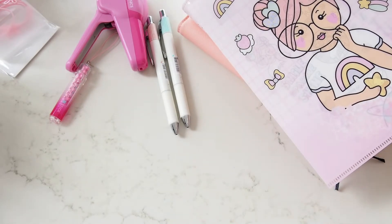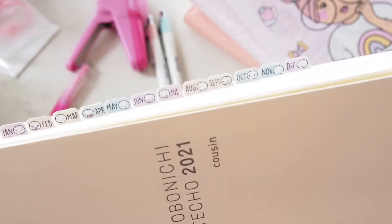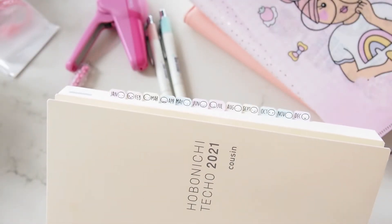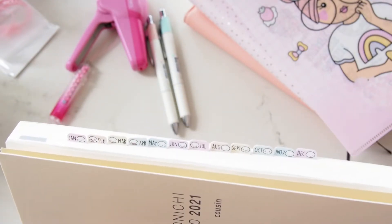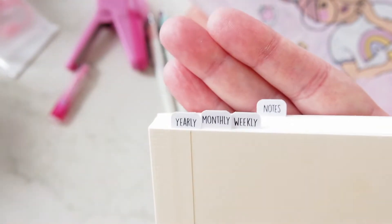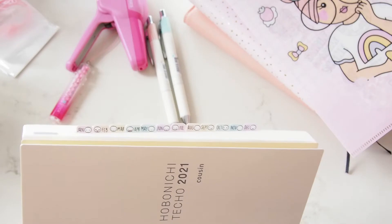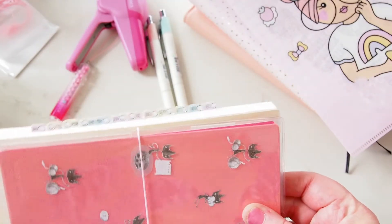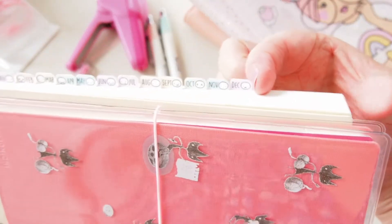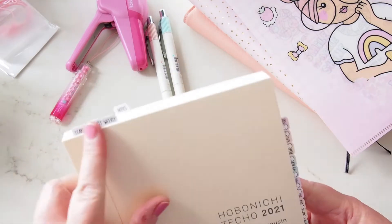So then I have my Cousin. Last night I went into my Cousin and added all the beautiful monthly divider tabs from Coffee Monsters Co — I just felt like it. It was very late and hard to film. I put the little monthly, weekly, and notes inserts that come with those monthlies, and I think they're adorable. They're made more for the Weeks — the same height — but they are shorter than the Weeks, which is fine for using in here.